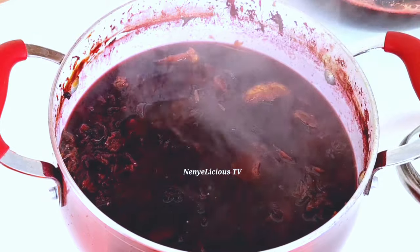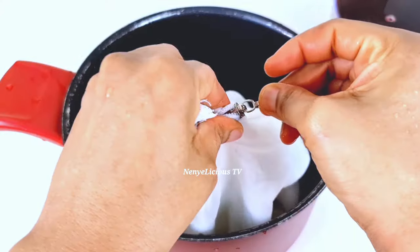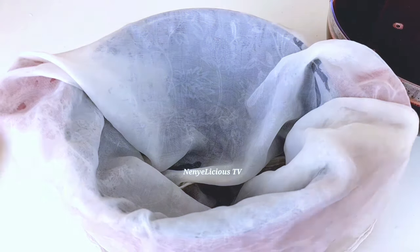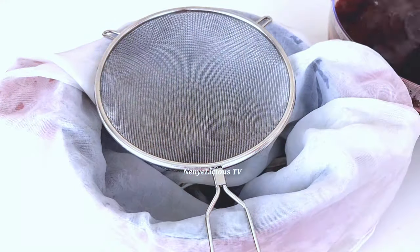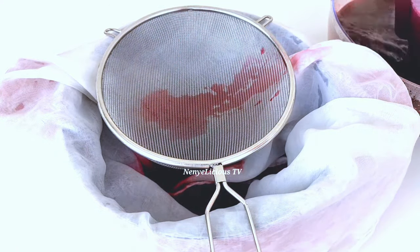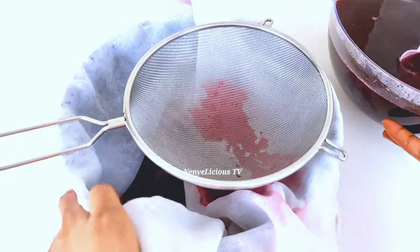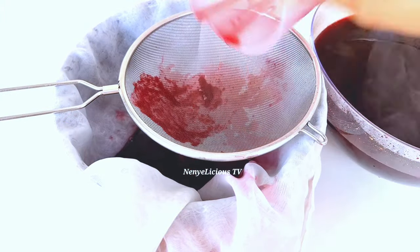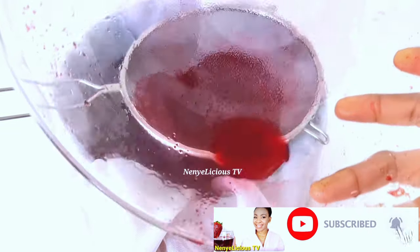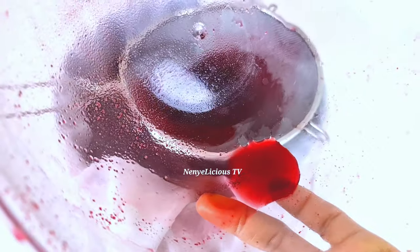After boiling it a second time, I'll strain it again just like before, using the kitchen mesh bag which I made myself. You can make one for yourself or just use any strainer of your choice. The reason I strain it over again is because hibiscus leaf contains a lot of sand, even though we rinsed it before boiling — you still need to strain it over and over to make sure there is no sand inside. Look at that — that is just sand at the bottom of that bowl.